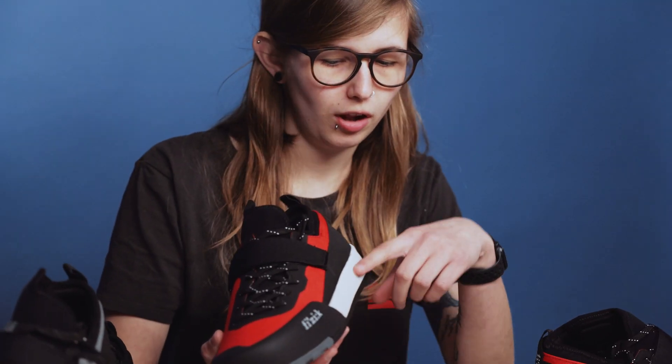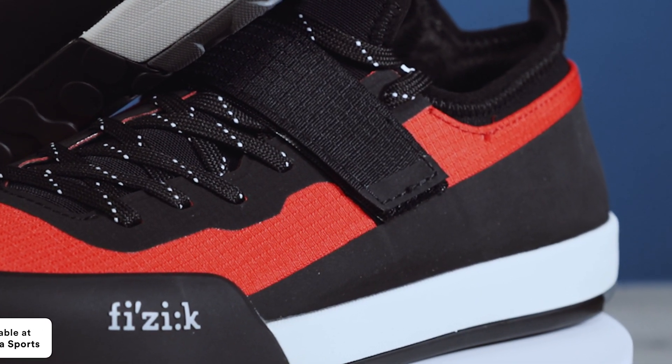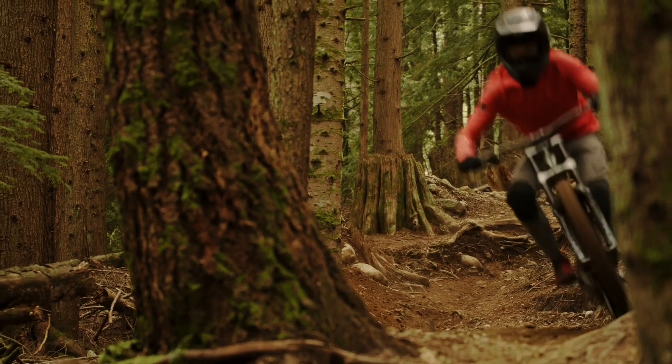This lighter section here is a laminated scuff guard and this helps to protect higher contact areas where you might, for example, come into contact with roots or also the edge of your pedal.